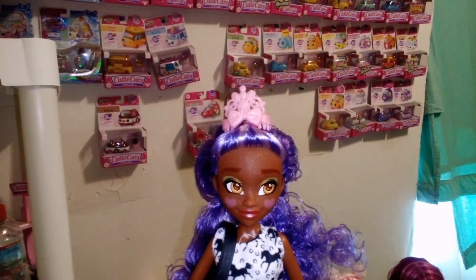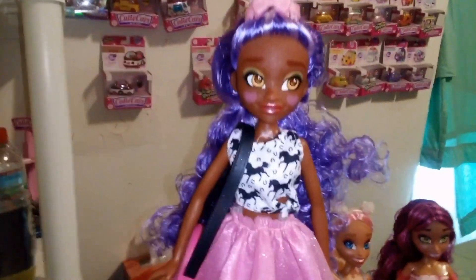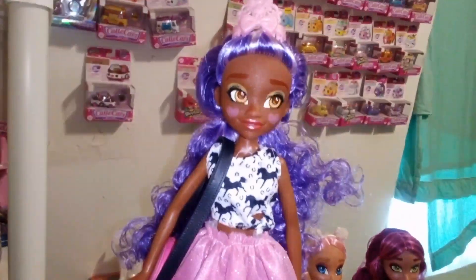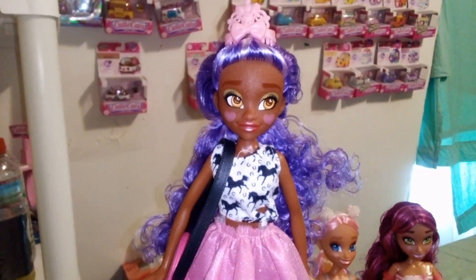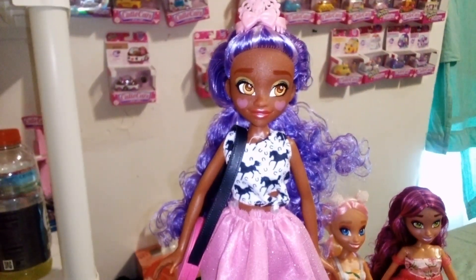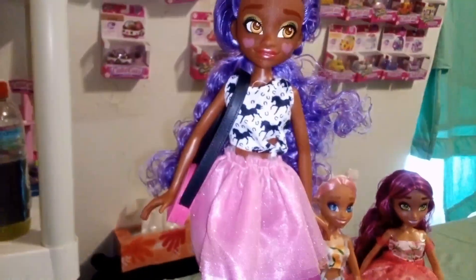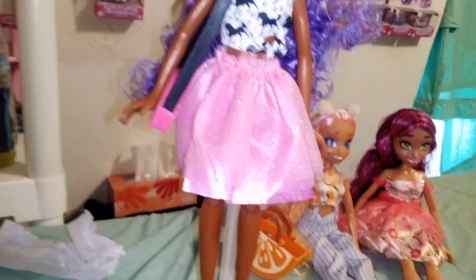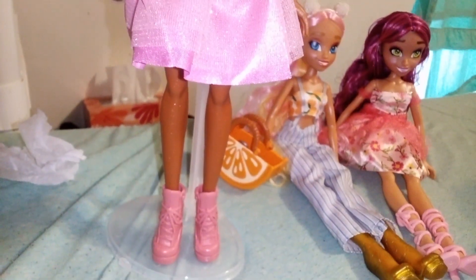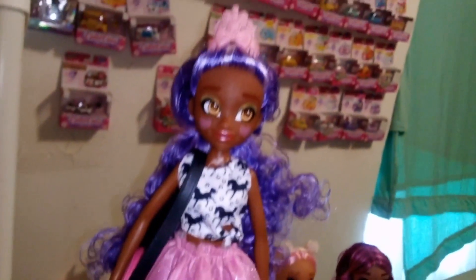That is all we have for you guys today. I think that we had a good match. There's a possibility that later on in the series I might end up changing her to a different outfit — who knows? There might be something more suited for her than this one, but for now I think she looks pretty good. Stay tuned for tomorrow's video where we'll be opening up the next outfit. Bye guys.